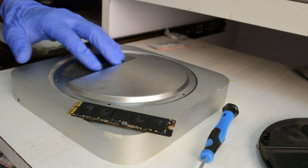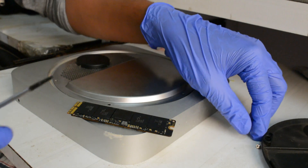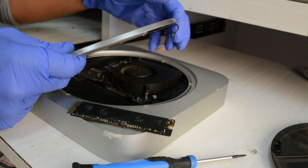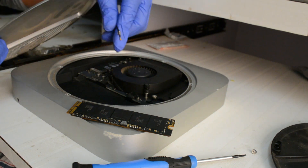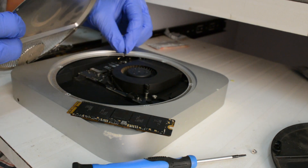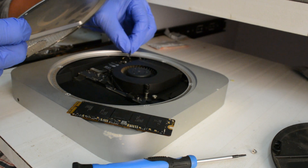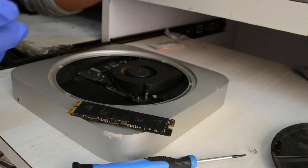Underneath the lid you will get a steel plate. There will be three to four screws. When you open it and pull this steel plate, a cable will be connected to the Wi-Fi — it will be somewhere here. Make sure you don't pull it; open it slowly so that you can see where that cable is going and remove it carefully.